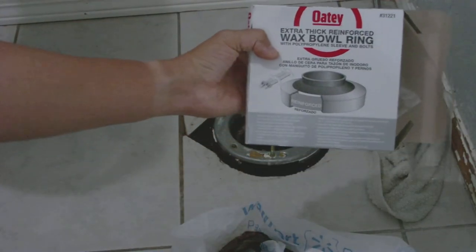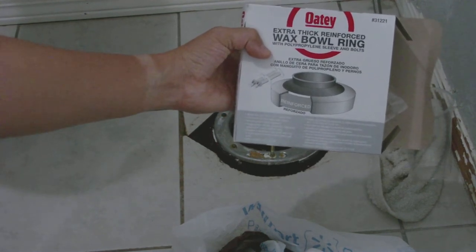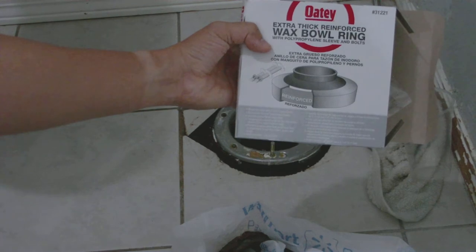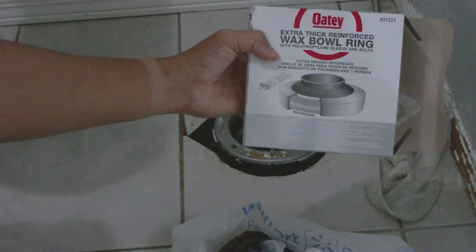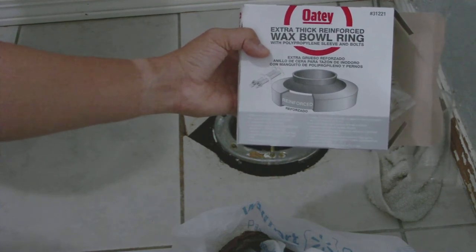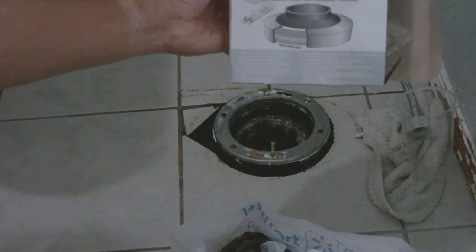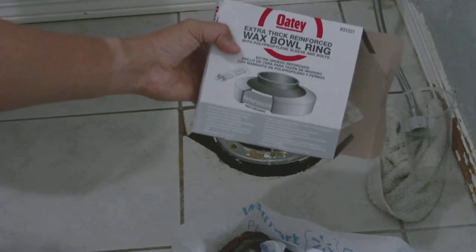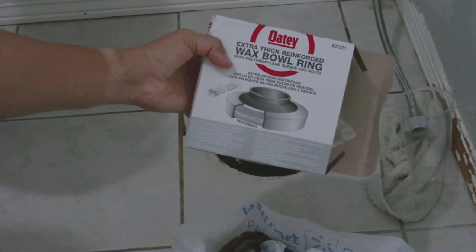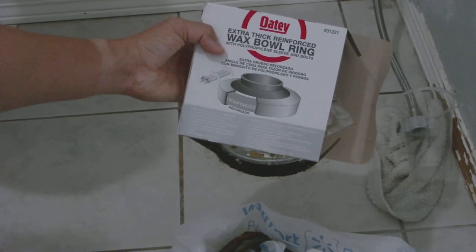This is what I used for the first replacement, but I didn't add shims right away, and basically sitting on it the toilet wobbled and kind of ruined the seal. Then I replaced it with that ring I just pulled off, and that clearly wasn't doing anything. So we're going to go back to this jumbo ring, throw it on there, and hope all is good with some shims this time.